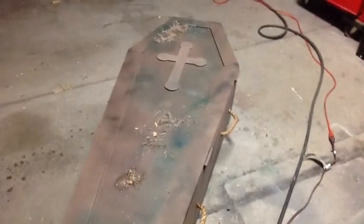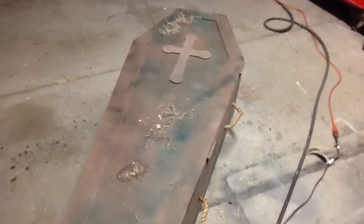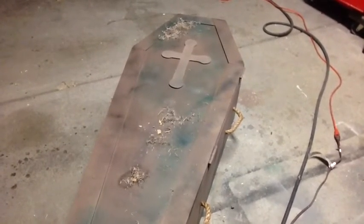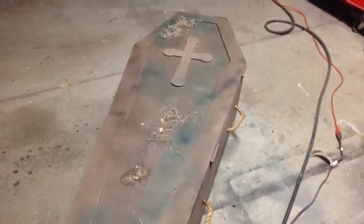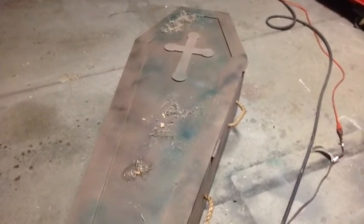Hey guys, it's Jeff. I just wanted to show you my latest prop — I think it's gonna be the last one we'll be able to do before Halloween. It's October 8th right now, so I've got some other little static props, but I wanted to do this pneumatic coffin for quite a while now.